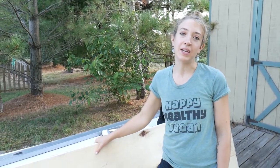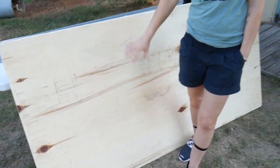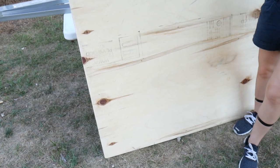We were also able to scavenge this piece of three-quarter inch plywood — it is 38x75, so it's going to work out perfectly as the top of our scaffolding. It's in really nice condition as you can see.